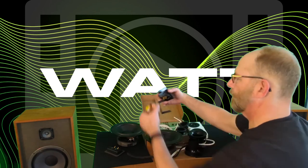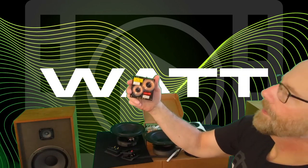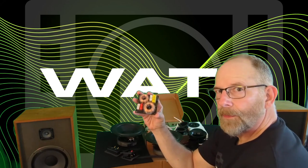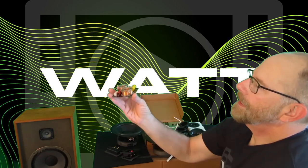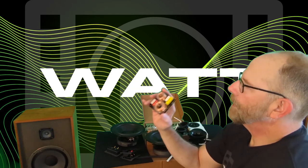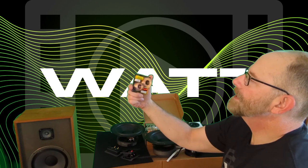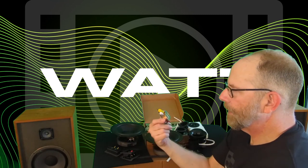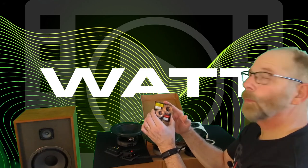Then we've got crossovers. These are two-way crossovers I buy from a seller on eBay, and I've used these before — I do like them. They cross over at 3,500 Hz and it's a second-order crossover. It's got some really thick air-core inductors, a poly cap for the high pass, and an electrolytic cap for the low pass. All in all, not a bad design, fits in small speakers, and it does work well. The only downside is you need to solder your own wires to it.